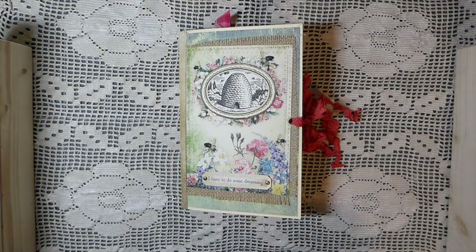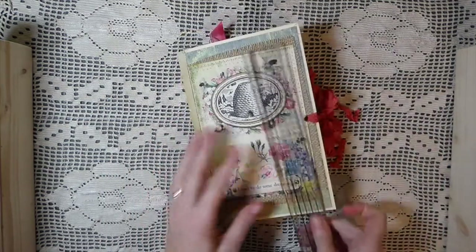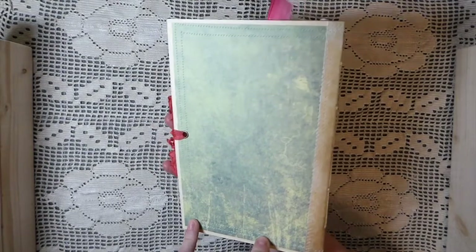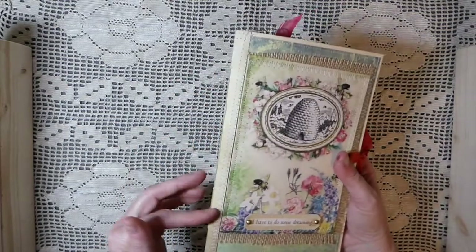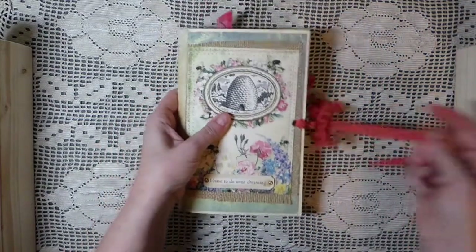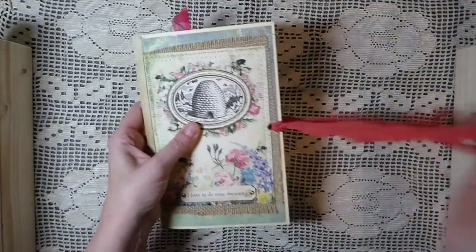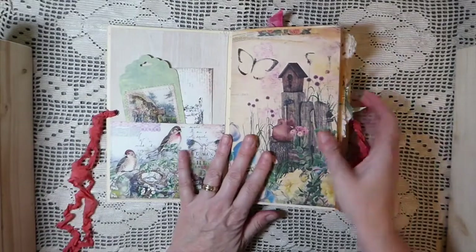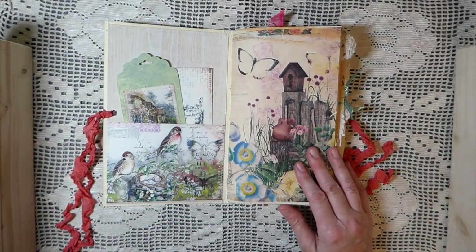Hey everybody, welcome back! Today I'm sharing a design team project for Calico Collage. This kit is called Daydreaming, and it is a five-and-a-half by eight-and-a-half inch journal. I made this from a file folder, then covered it with another layer of scrapbooking paper, reinforced the spine with burlap, added a little saying, and it has a seam binding closure. It's one signature — the page count will be in the listing.